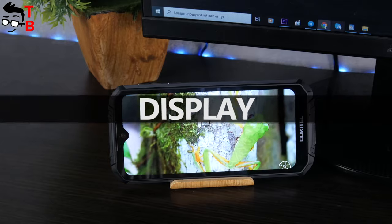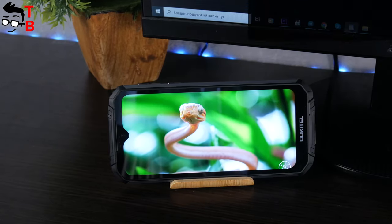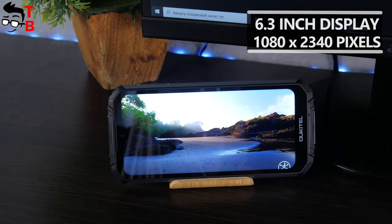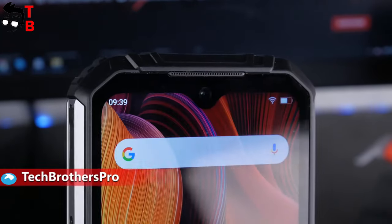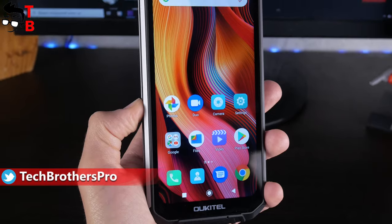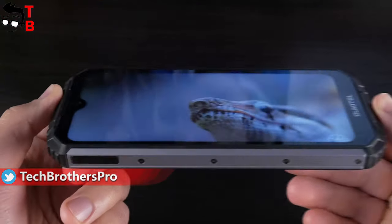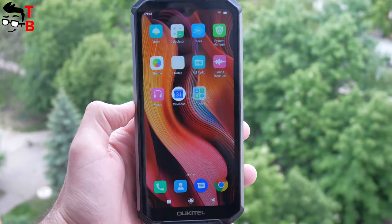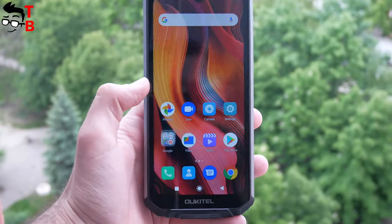Talking about the front panel – as you can see, the display is not very big. It has a diagonal of 6.3 inches and Full HD Plus resolution of 2340 by 1080 pixels. There is a water drop notch above the display, but the bezels are very thick – there is even an Alcatel logo on the bottom. However, the pixel density is good at 409 ppi, which means the display is clear and crisp. The brightness is also good – you can see the screen very well in direct sunlight.